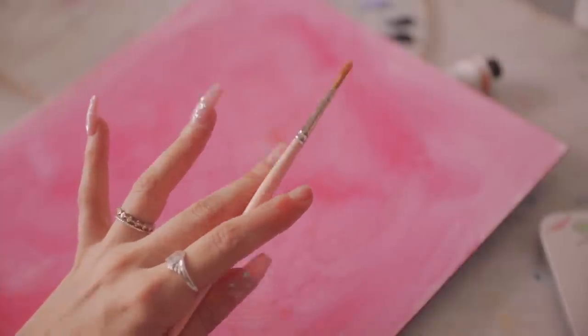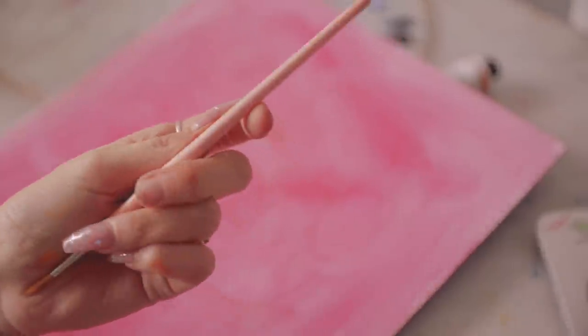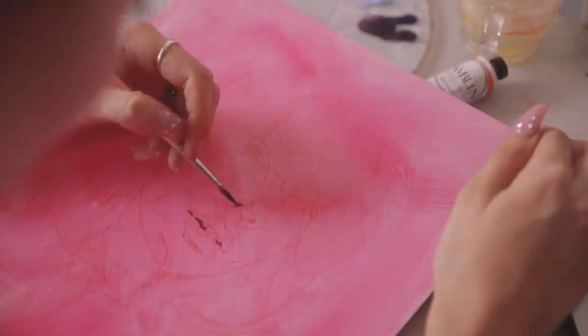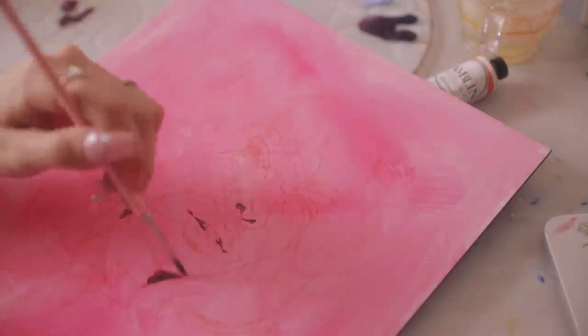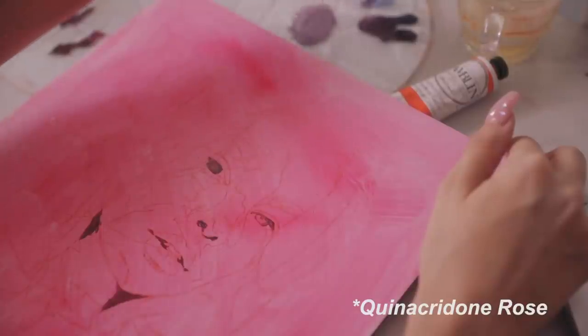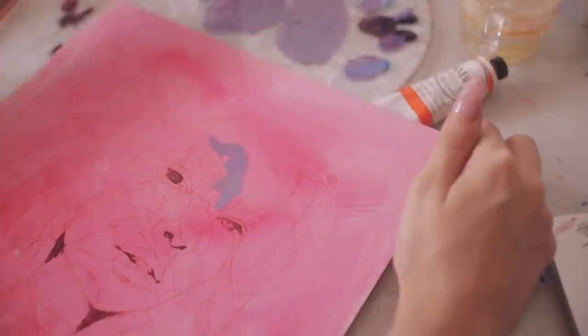When she posted that photo I was like, oh my gosh, I have to paint you — can I paint you? And she said yeah, of course. So as you can see, this time I didn't start with my usual burnt sienna. I used this fuchsia slash magenta color, just to change things a little bit.